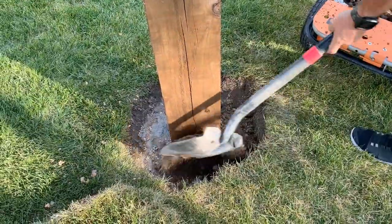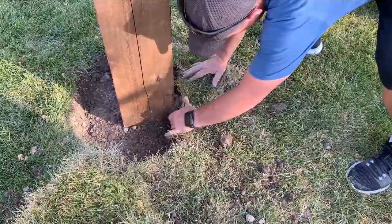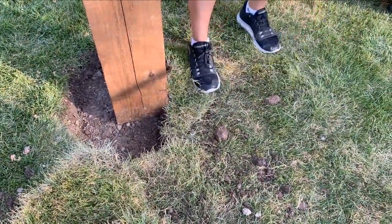The last thing we're going to do is put the grass back in around the bottom. Make sure you've saved that grass and kept it alive. Put the dirt in to the level you need, put the grass back on, and make sure you water it over the next few days and it should be fine. And that's how we do it. Plan on one day to cut and stain, another day to let the posts dry in the concrete, and then a third day to put all the rest of it together. Thanks for watching — please like and subscribe. The project details are on my website and I'll see you on the next one.